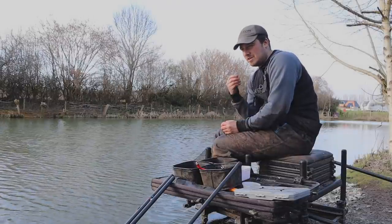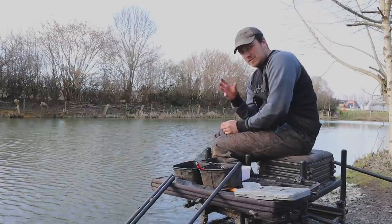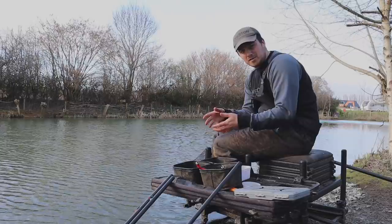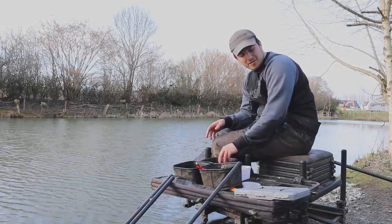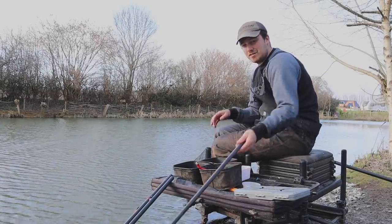We're going to be loose feeding today just because the fishing is really good. If it was a bit harder we'd be cupping the bait in, but because it's fishing really well and the fish are on the feed, we're going to be loose feeding. He's loving those maggots by the way — I think he's just out of shot. So let's get on to the rig quickly.